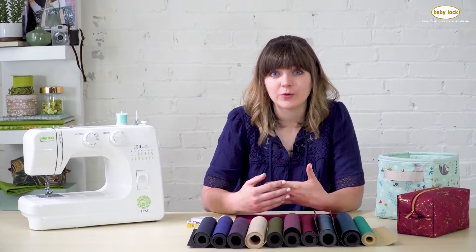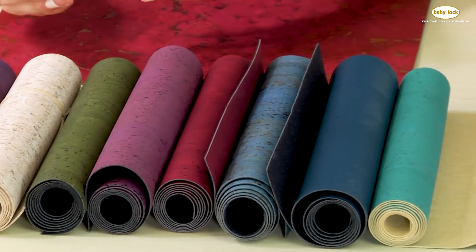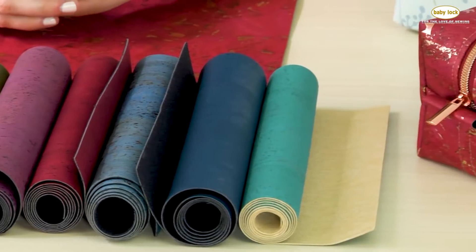Hi, my name is Jess from Sally Tomato and today I want to talk to you about cork fabric. I'm going to tell you what it is, how to shop for it, some tips for how to sew with it, and some helpful notions as well.